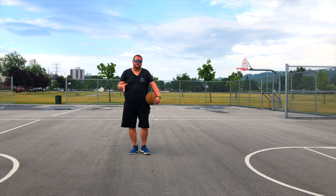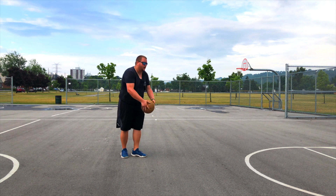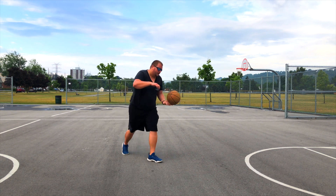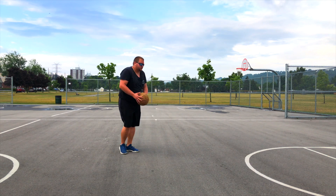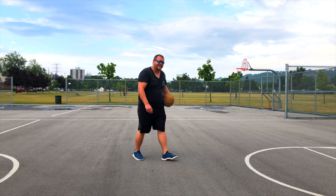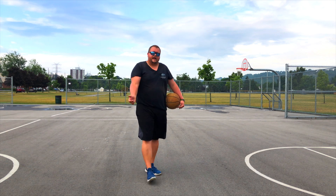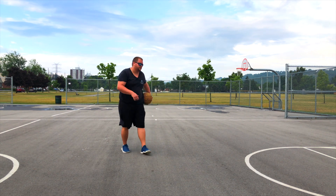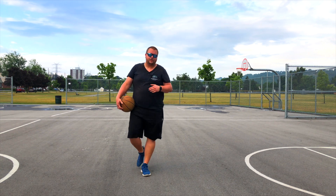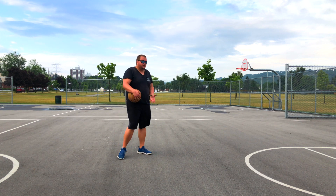Another move that is super underrated and super easy to do is to catch the ball split foot. When you get that ball, you're already split foot — you're not catching the ball and then exploding off one leg. You're catching that ball already in motion to go that way. This helps you push off. It's the same concept as the negative step, what I call the split foot attack — dribble, bang, down low and attack.